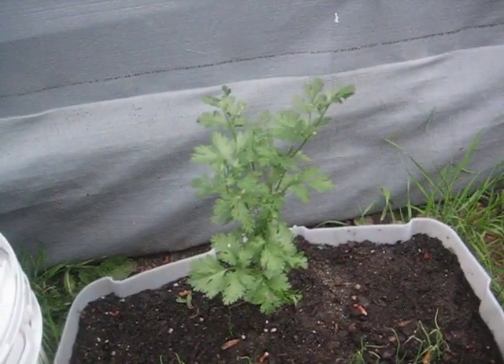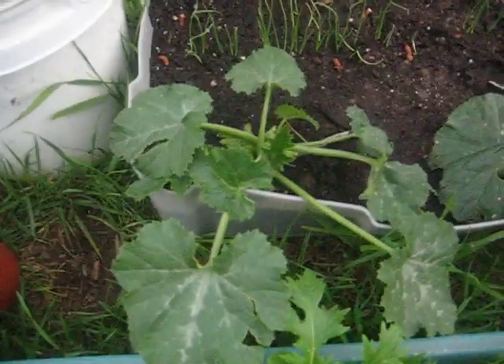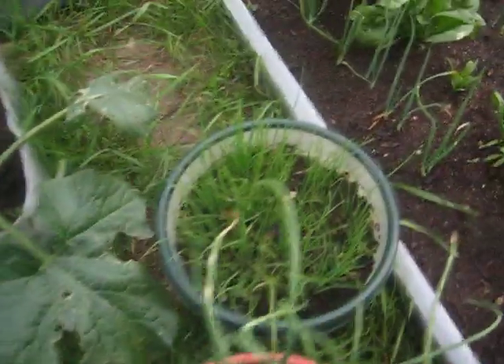My cilantro went to bolting, flowering — clipped it off. Got some onion in the background. That's either zucchini or cucumber. These two — chive, the onion — it's going off.